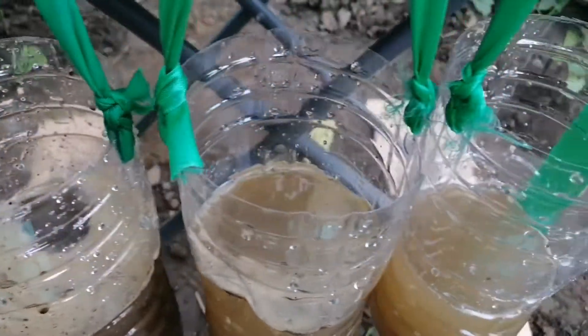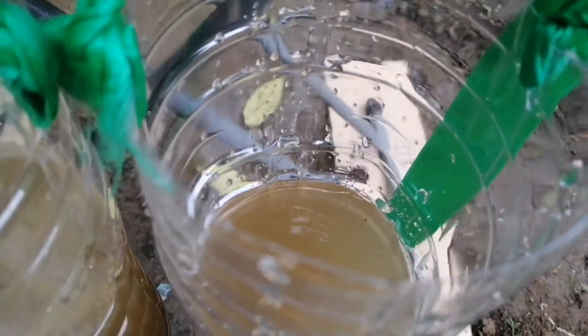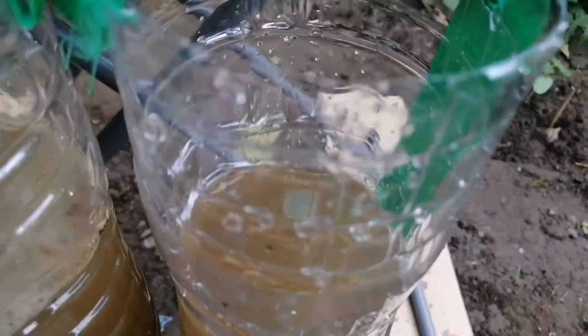For the third bottle, you can see that only a little soil eroded. It's because the roots of the plants hold the soil and absorb the water. You can see the color of the water here is quite clear.